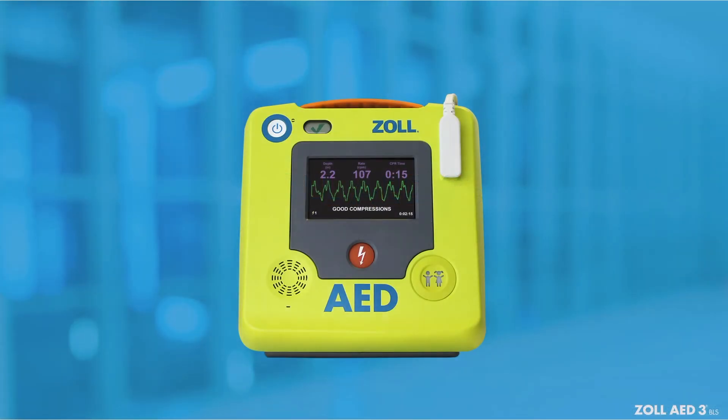The Zoll AED-3BLS builds on our reputation for providing rescuers with unmatched support, and it embodies all the same great qualities of its predecessor while offering advanced features to provide unrivaled rescuer support. Before we begin our video tutorial, let's take a look at the components of the device.